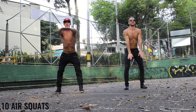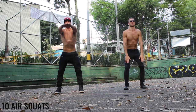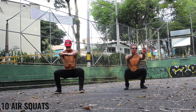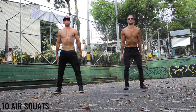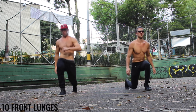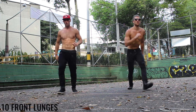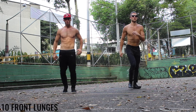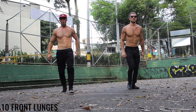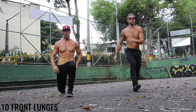On these air squats, make sure your knees are jetting out to the sides and you're bringing your booty parallel to the ground. With these front lunges, we want to make sure you're creating a 90 degree angle between your calf and your hamstring. Good form over everything.